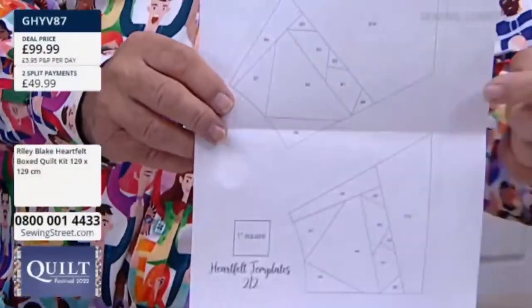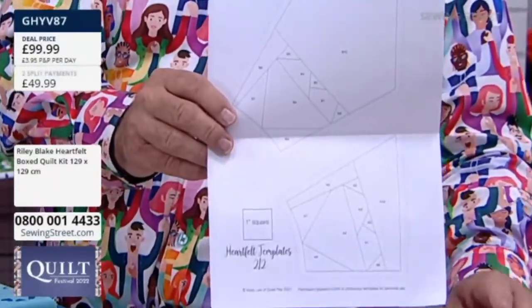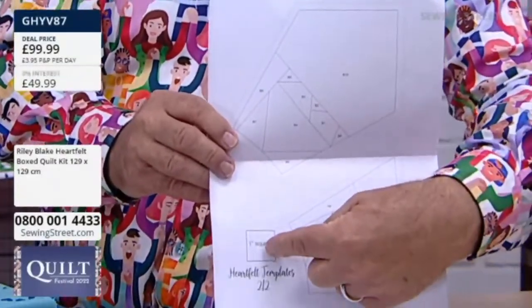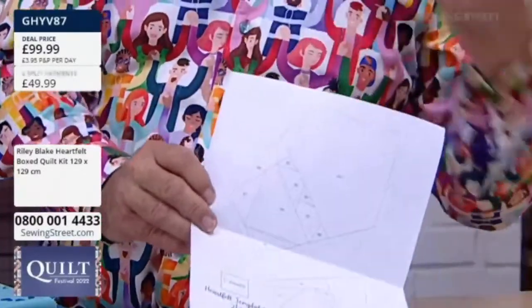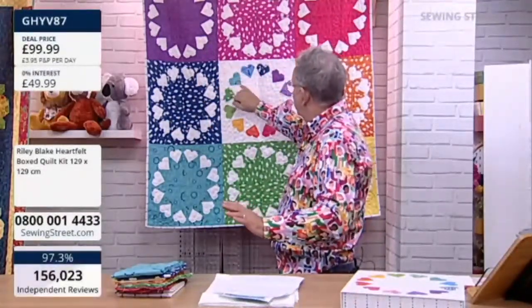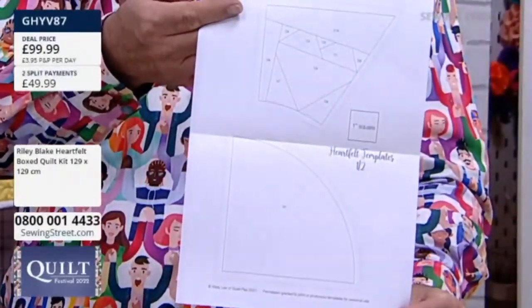You get in the box the beautiful white fabric for the background of the centre, and for all of the hearts in the other squares. You get your instructions. You also get — this is what's important because it's foundation paper piecing — you also get all of your templates. Now do not use these — photocopy them, either onto Carol Doak paper or onto a very, very fine photocopy paper. But make sure when you print it up that that square is exactly an inch.